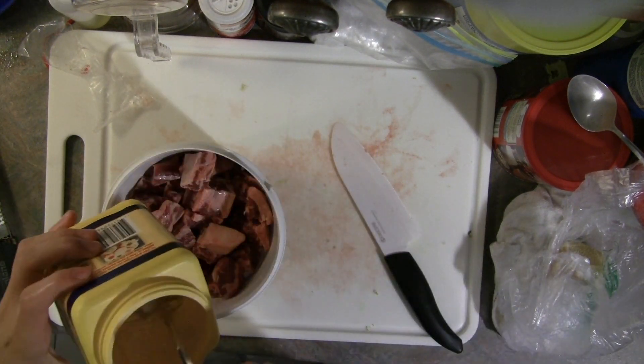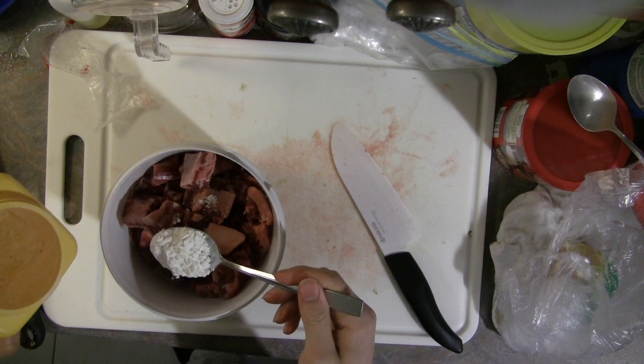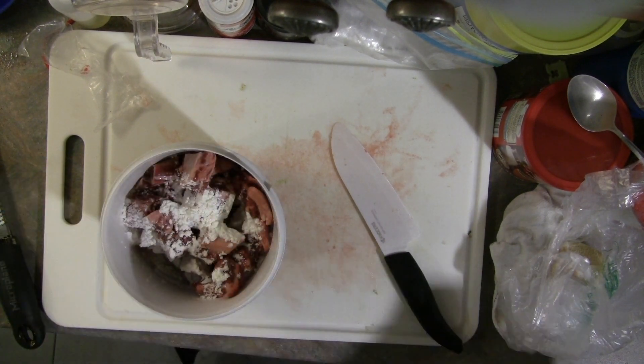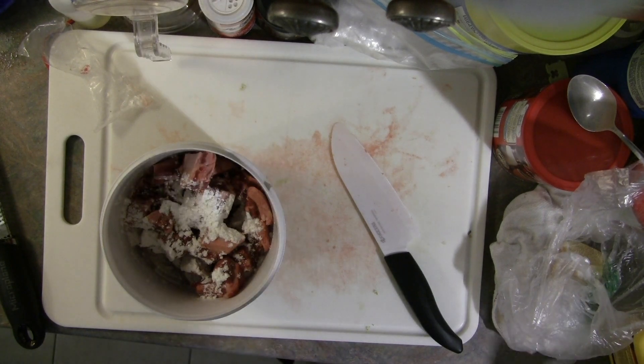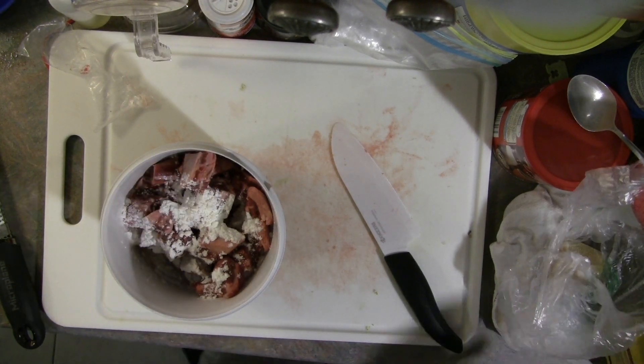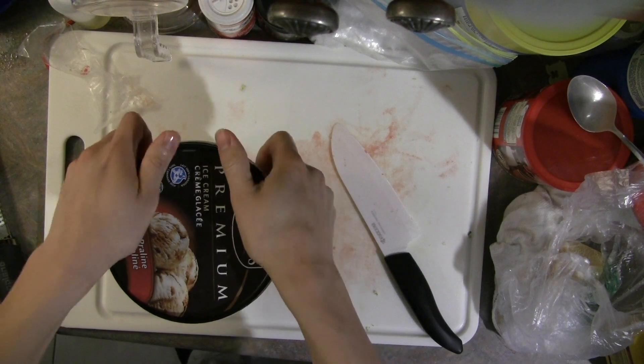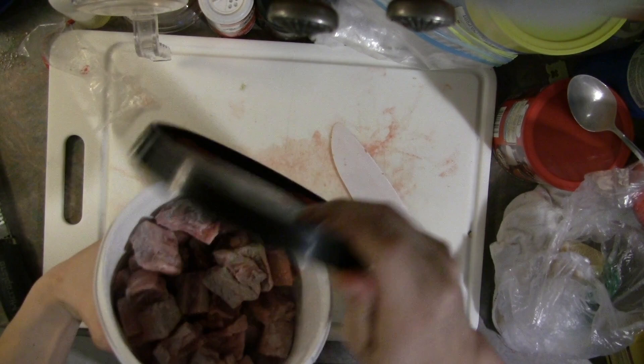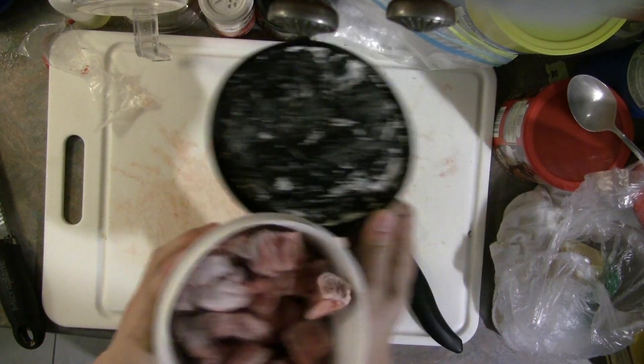We're just going to put the beef in a nice big container, and then we'll add some cornstarch — or if you don't have any, flour works as well. We just want to shake it up and make sure all the beef is nicely coated. You can see that's not bad.